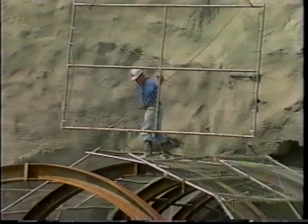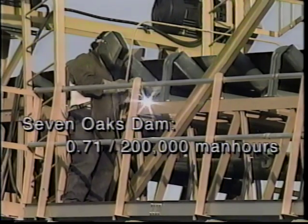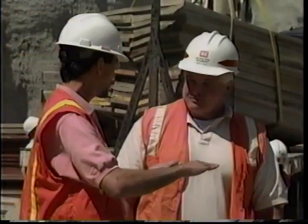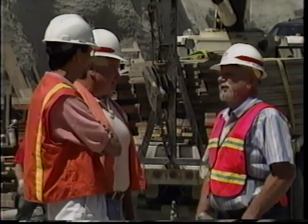Our safety record is 0.71; the national average is 10.6. In other words, the Seven Oaks project averaged only 0.71 accidents per 200,000 man-hours worked — less than 10% of the national average. I attribute the excellent safety record to the involvement of all supervision levels, upper and middle, the Corps of Engineers, and even the employees themselves. I have seen them stop somebody from doing something unsafe. The Corps Los Angeles District is really proud of this safety record.